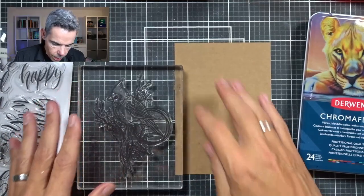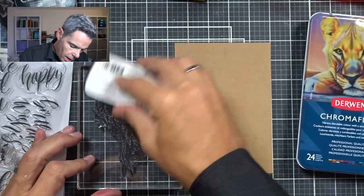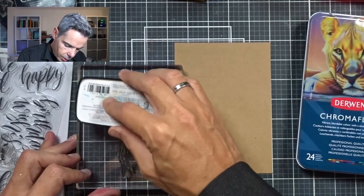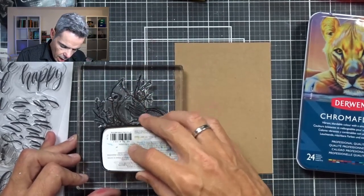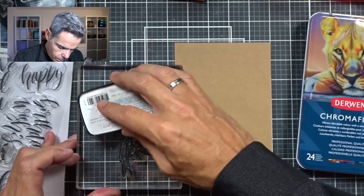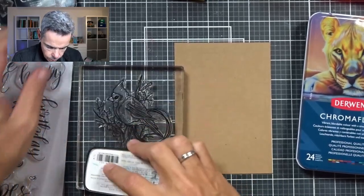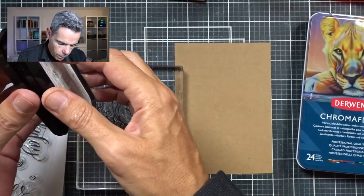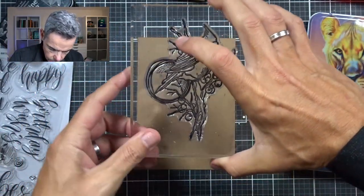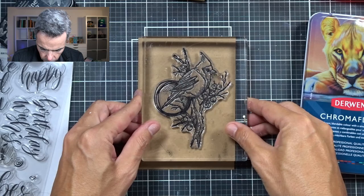I've got my stamp on my block already and I'm going to use my Trusted VersaFine Clair and ink that up. I'm going to give it a good layer of ink because I'm going to stamp on Craft, and Craft seems to absorb the ink very quickly. There's quite a lot of detail on this stamp, so I want a fairly good layer of ink on there. I want it slightly off to the side — there we go.